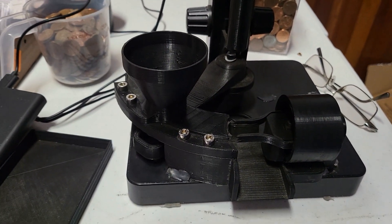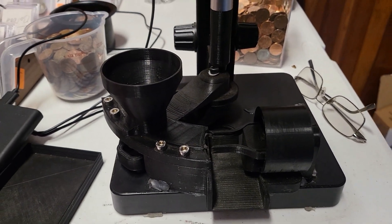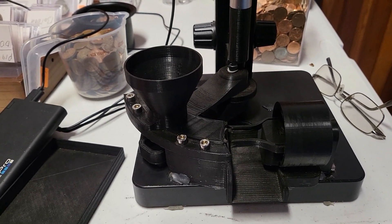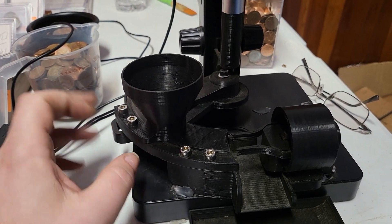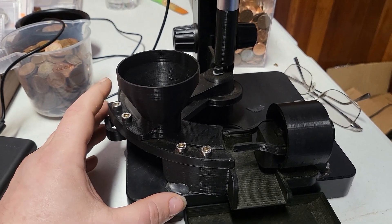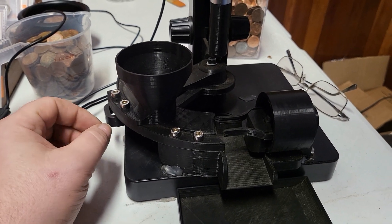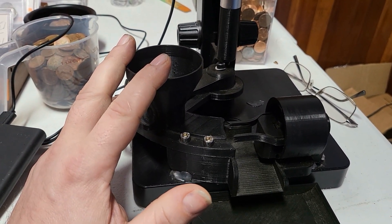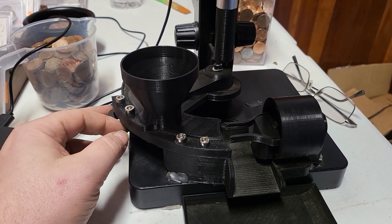This is one of the oldest dohickies I designed, which allows me to go through an insane amount of coinage to select something interesting. Just to make it clear — I do not know what I spend more time doing: sorting the coins, or designing all kinds of equipment to help me sort coins. But this is a manual coin sorting device, or a preliminary sort of sorting.